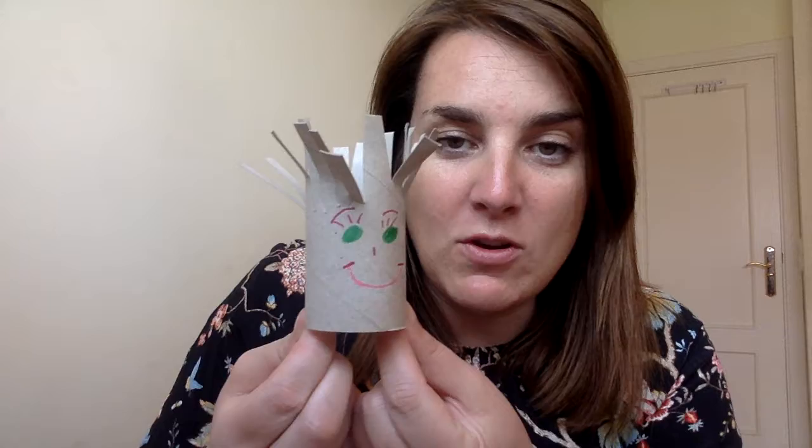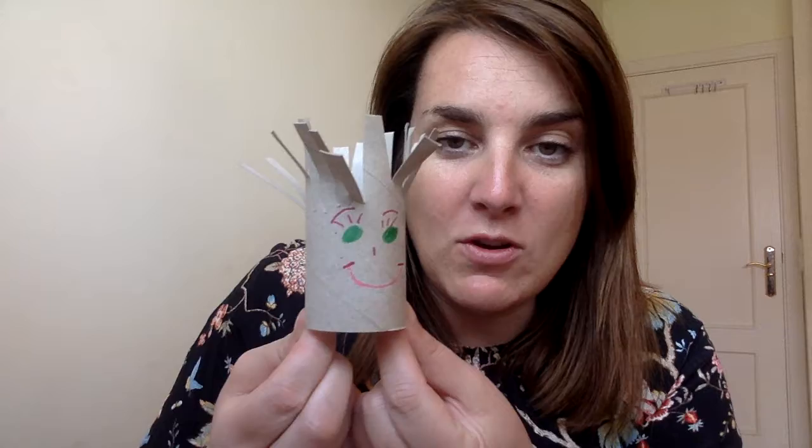See if you can find the things you need: some pens, some scissors carried safely, and a toilet roll, and see if you can give one a haircut. Well done, everybody — have a go!